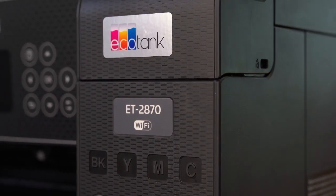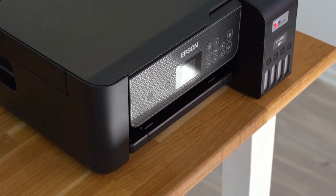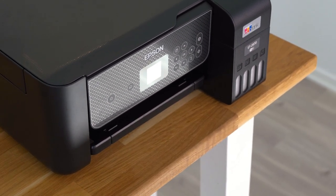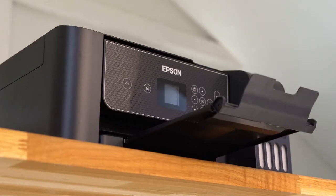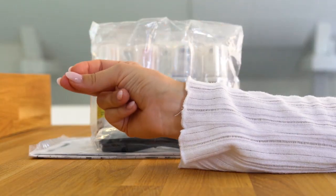This is the Epson EcoTank ET2870, an A4 multifunction printer with a user-friendly screen. It prints, copies and scans with high quality. It's a perfect all-in-one machine, ideal for families.